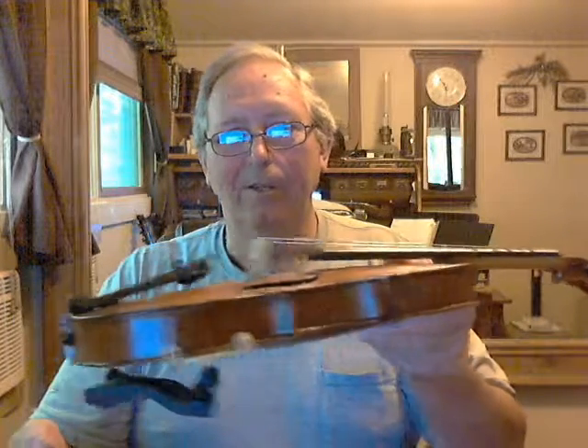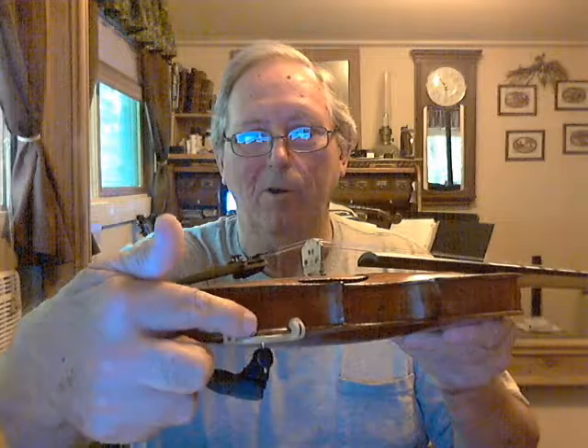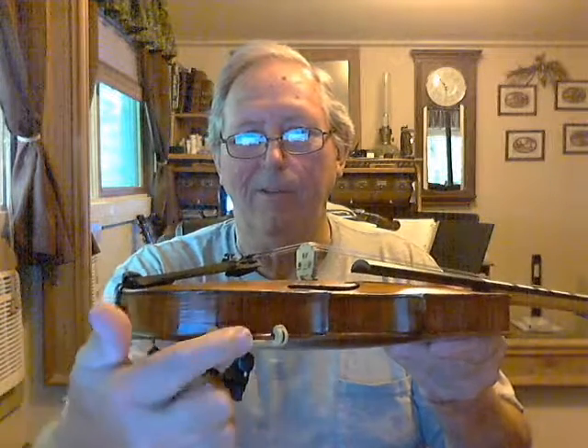...it was in its case. Bugs ate all the strings off, the bowl broke loose all the way around here, so I had to glue through it and fix it.